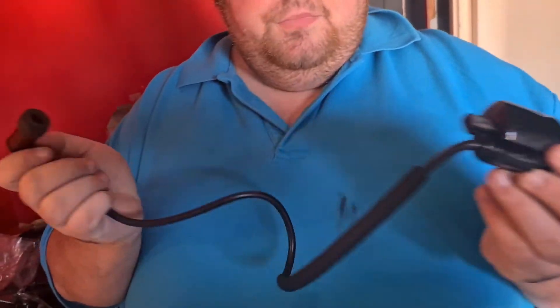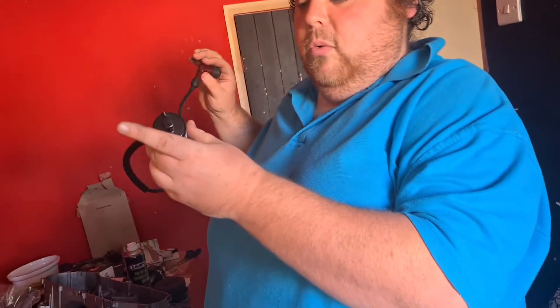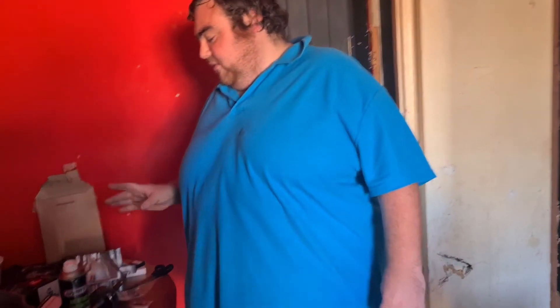We've got a brand new coil — it turned up Saturday. Very nice and new and shiny. So basically we're just trying to get everything together.